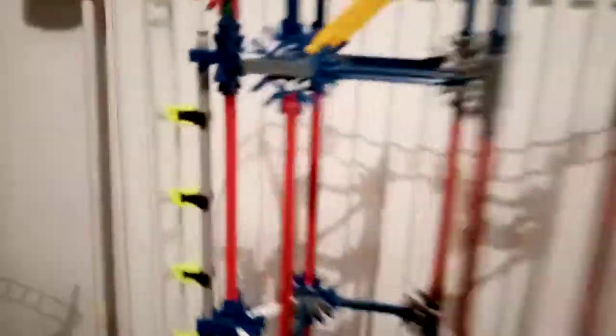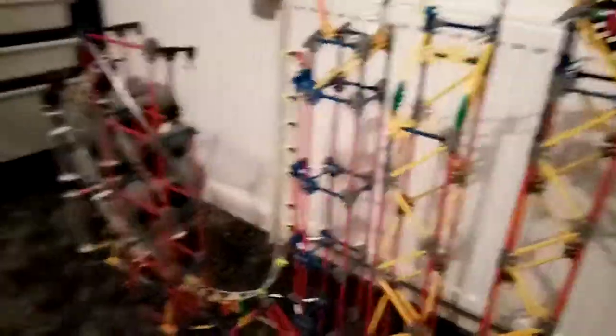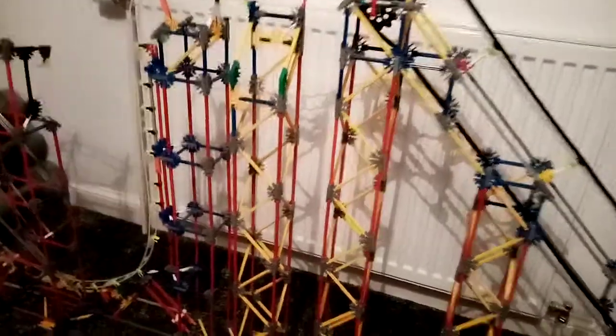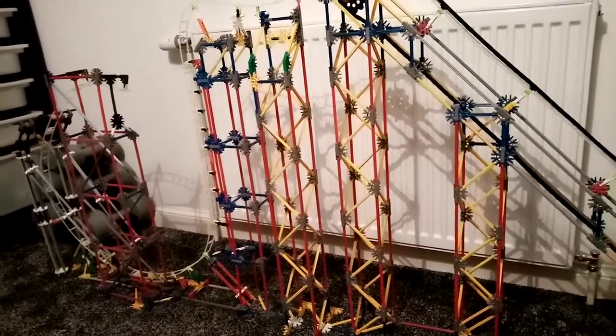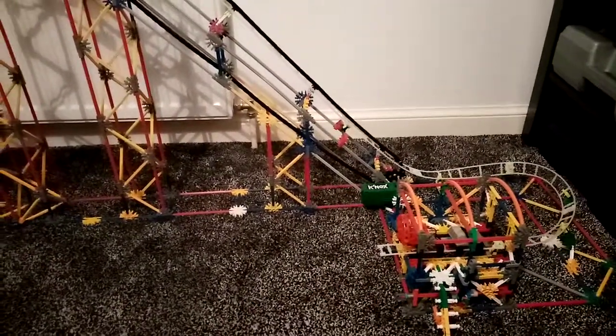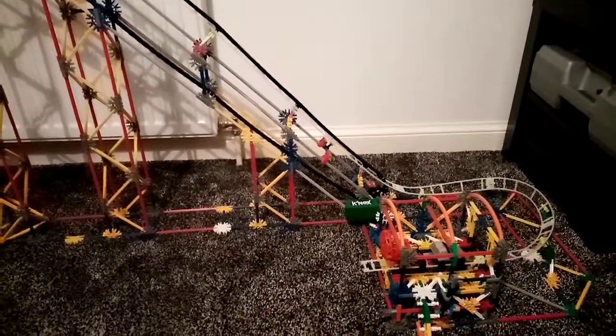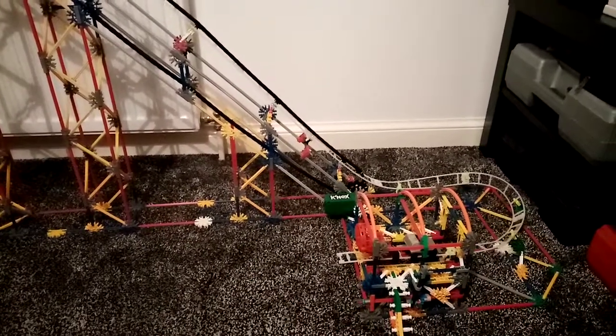Obviously I'm still working and building it. I just thought I'd do a video. This is update one, to let you know. The next video will be update two, and then after update two it's probably going to be the full thing filmed, and the full coaster is finished. Thanks guys for watching, stay tuned. I'll see you all later. Goodbye.